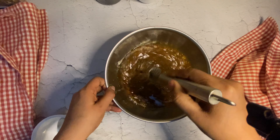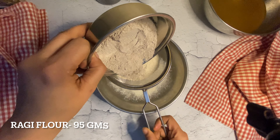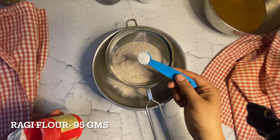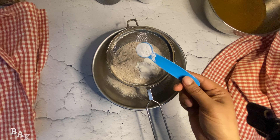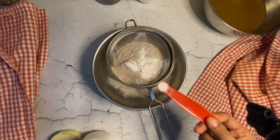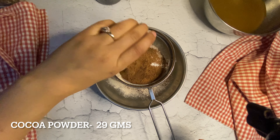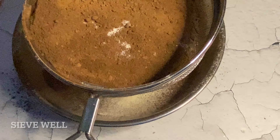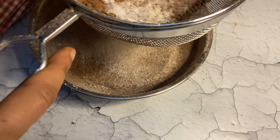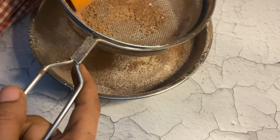Now it's time to sieve your dry ingredients, but always remember to sieve twice before adding into your wet ingredients. In another bowl, sieve whole wheat flour, ragi flour, baking powder, baking soda, salt, and finally add cocoa powder and sieve twice. Then add into your wet ingredients in portions so that everything combines well.